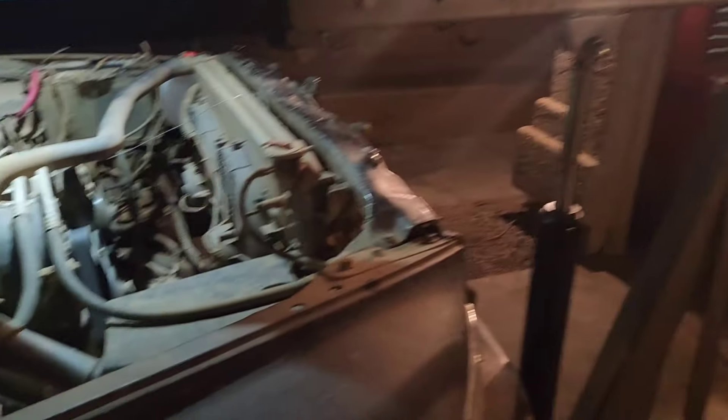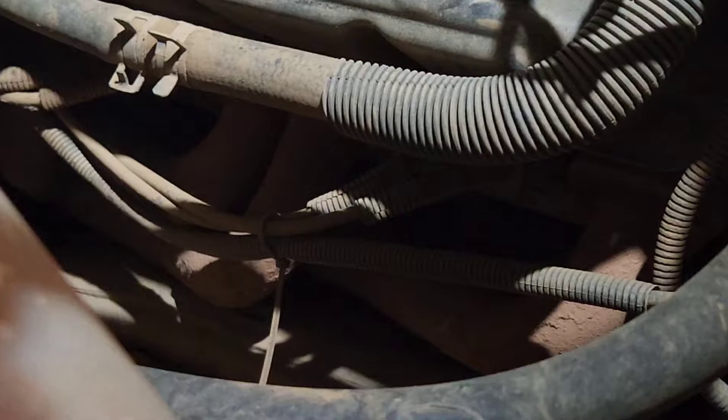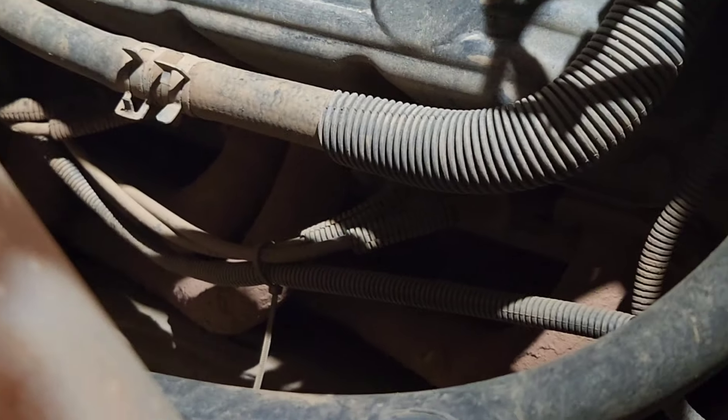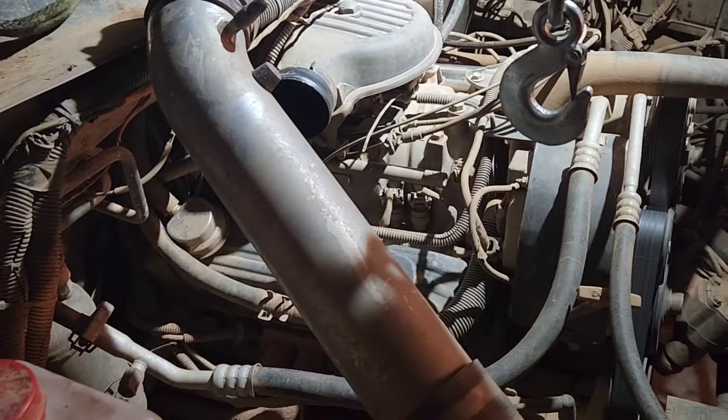What's up guys, another quick video tonight. We're going to be redoing my engine mount because my engine is currently sitting on the headers. It's that blown — it's not gone, it is skedaddled. So we're going to be replacing that and we're going to be doing the other side and the transmission mount while we're at it.